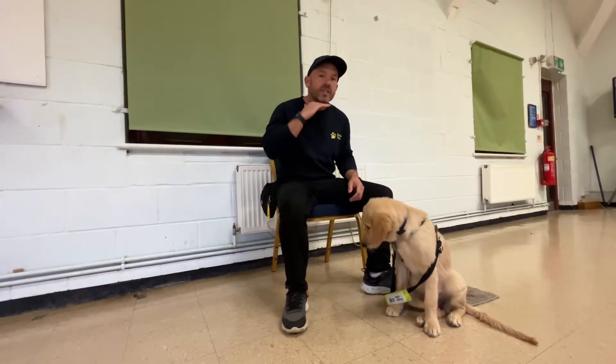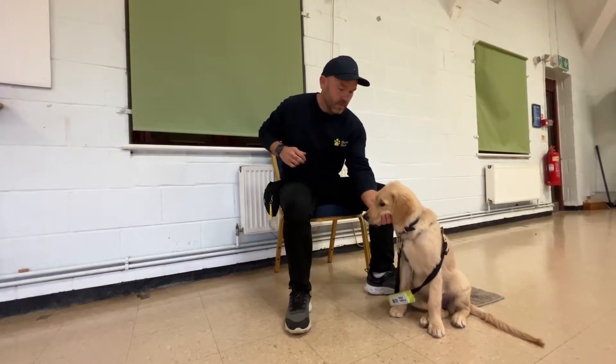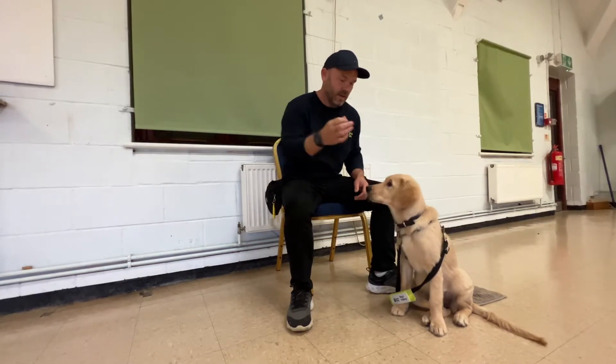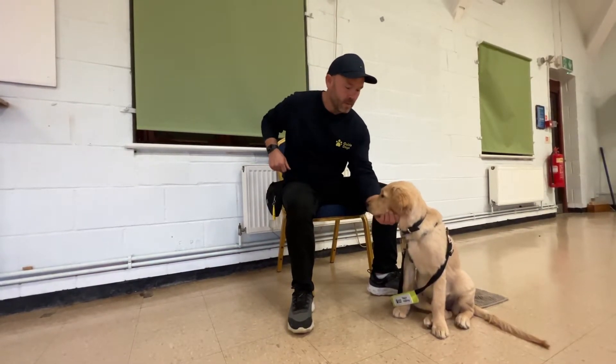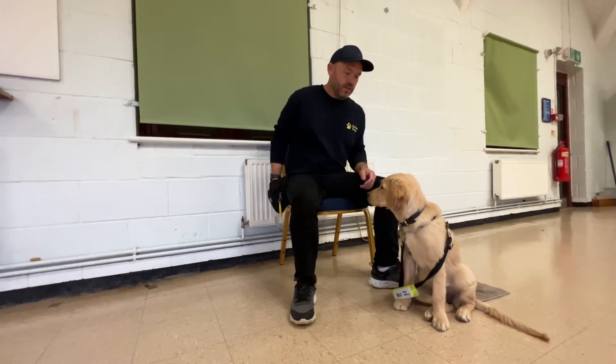At any point if she decides to come off, that's absolutely fine. One, two, three — yep. Very good, good girl. One, two, three, four, five — yep. Very good.